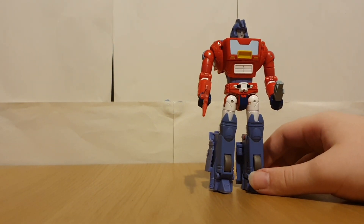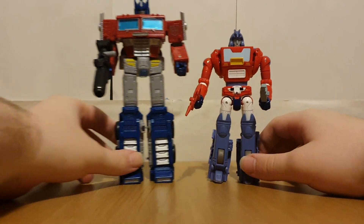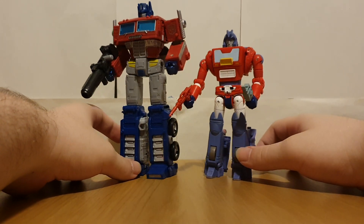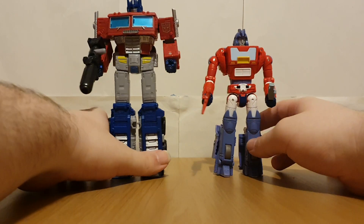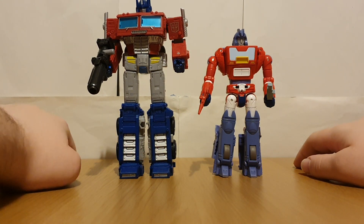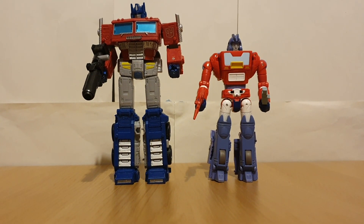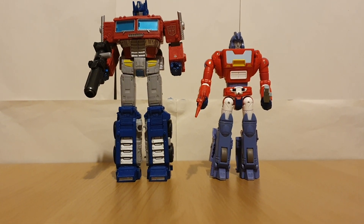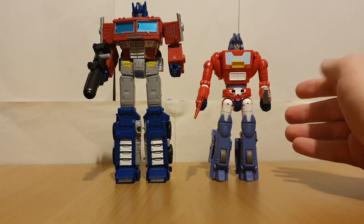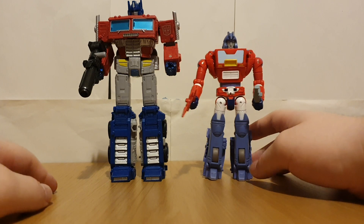Now comparing him with his future self — that being Optimus Prime. Aside from the colours, it's pretty hard to tell these are the same character. If you just recoloured Orion in different colours, you wouldn't even be able to tell they're meant to be the same character. Orion was just made for like an episode to give Prime some lore.